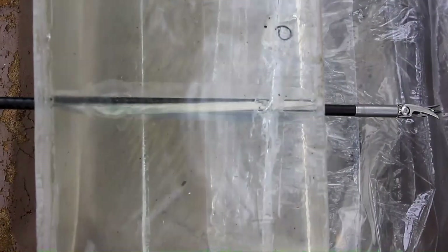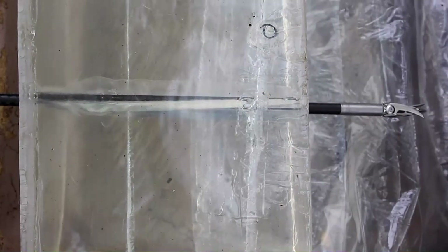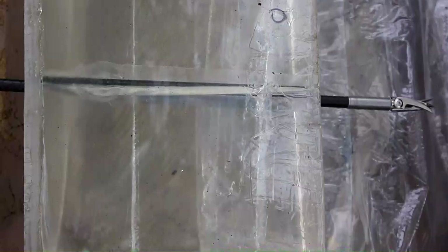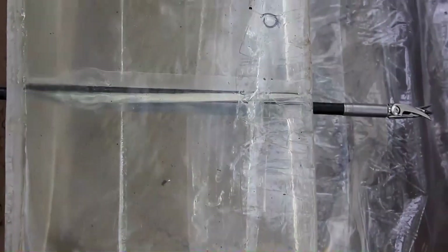All righty, there it is. Now you can see on the entry side it took a second for that broadhead to open up — that's common with over-the-top mechanicals. Once it did open up, however, you can see there's a really good wound channel there. You can also see that the wound channel rotates to the left, which is to be expected with those blades.